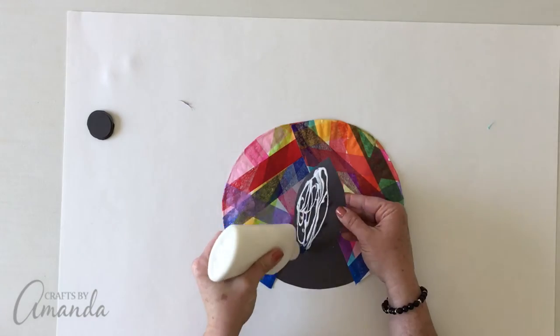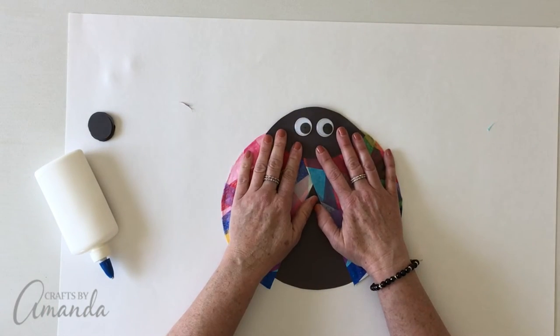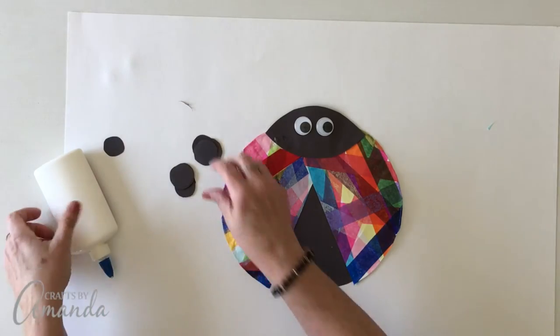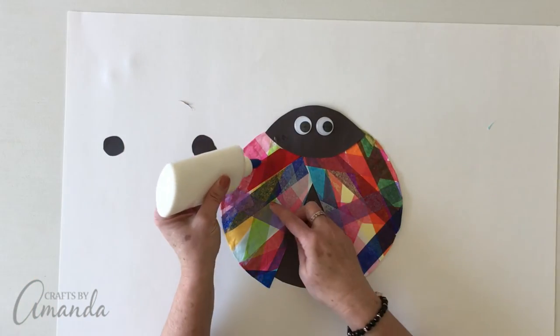Now go ahead and glue the head to the top of the ladybug. Then take your circles and glue those right to the ladybug's wings.